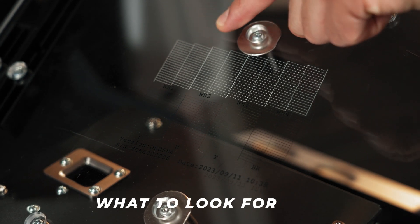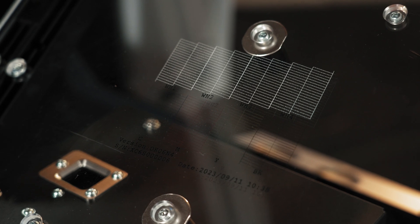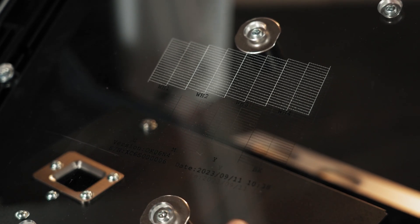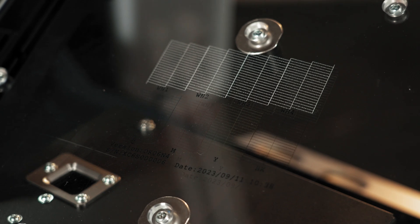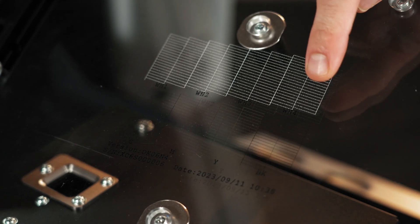Here we can see complete nozzle boxes on our check for white and all of our CMYK channels as well. Additionally, on the nozzle check you'll have important information such as your serial number and today's date. If your nozzle check looks like this, you're ready to begin printing. However, depending on the condition the machine was left in or how long it's been since it last printed, you may get an incomplete check which could look something like this.